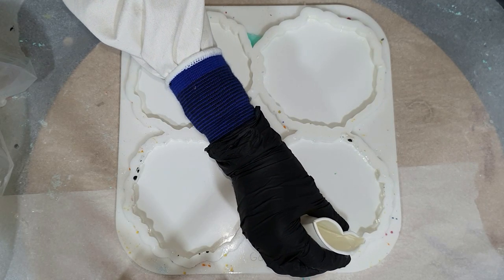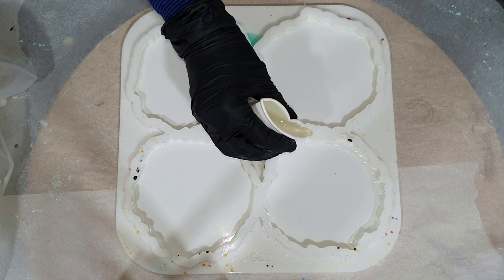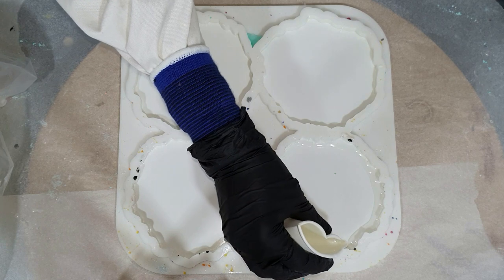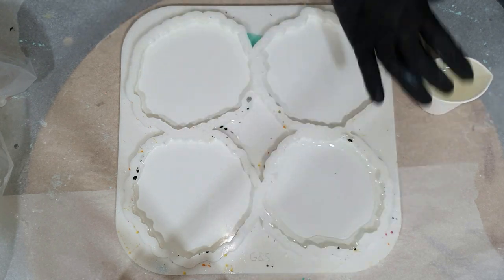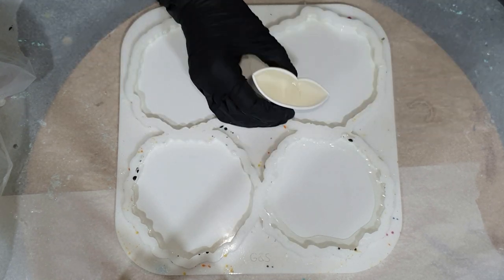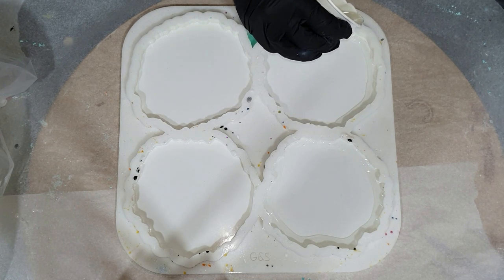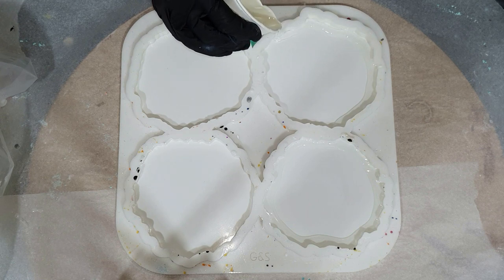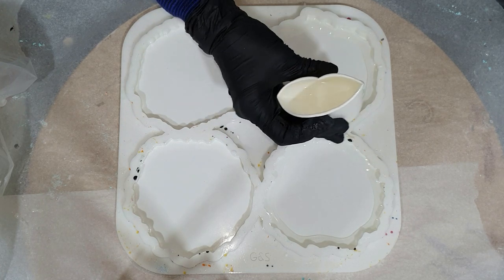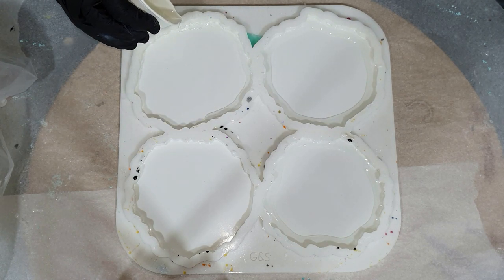Hello everyone, again you can watch me make four resin geode coasters. In my previous video I made the first four geode coasters of a commission of eight coasters, so I will use the same colors: black, white, grey, and silver. I'll add the link to that video in the corner. I hope you enjoy my video and give me a thumbs up.